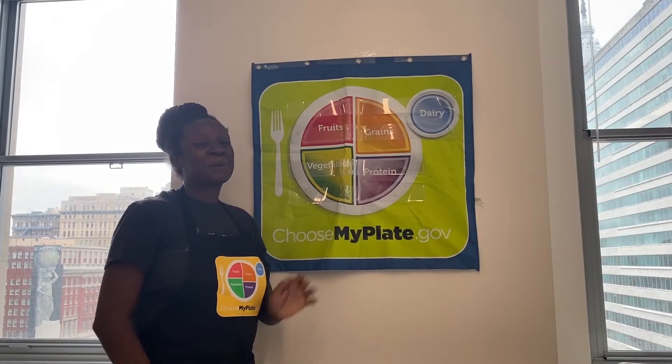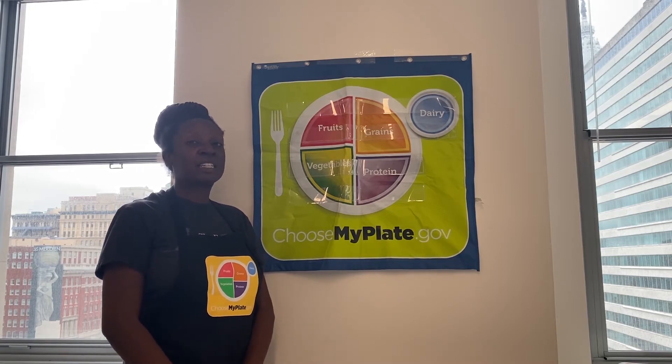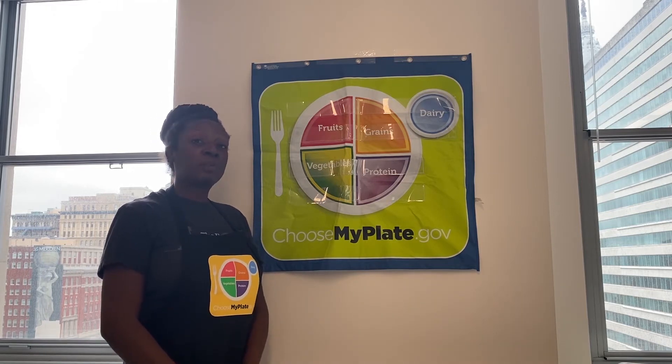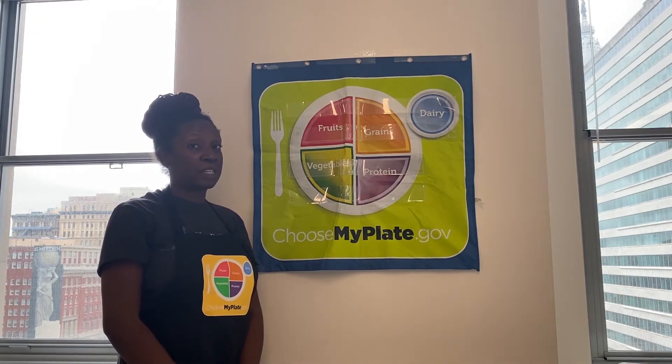Hello, my name is Charlene and I'm a nutrition educator here with the Food Trust. A little bit about us — we work hard to make sure people have access to delicious, nutritious food no matter where they live. We also provide nutrition education by using MyPlate, which is the basis for every lesson that we teach.